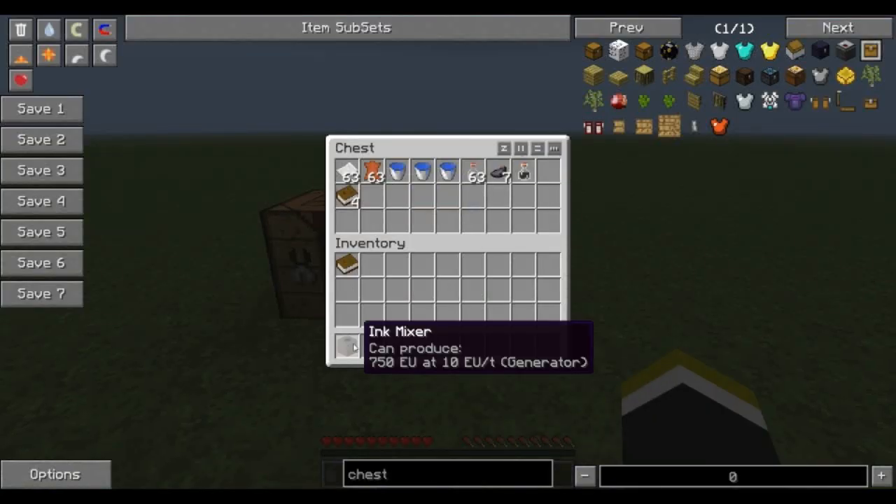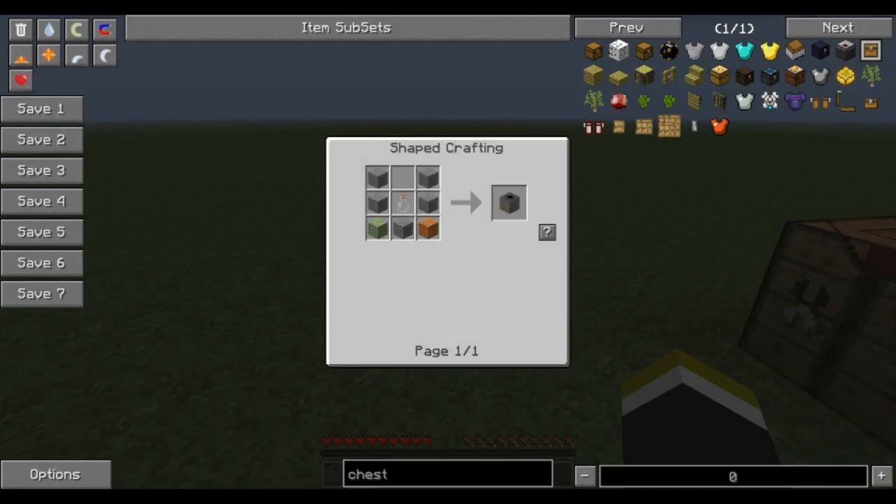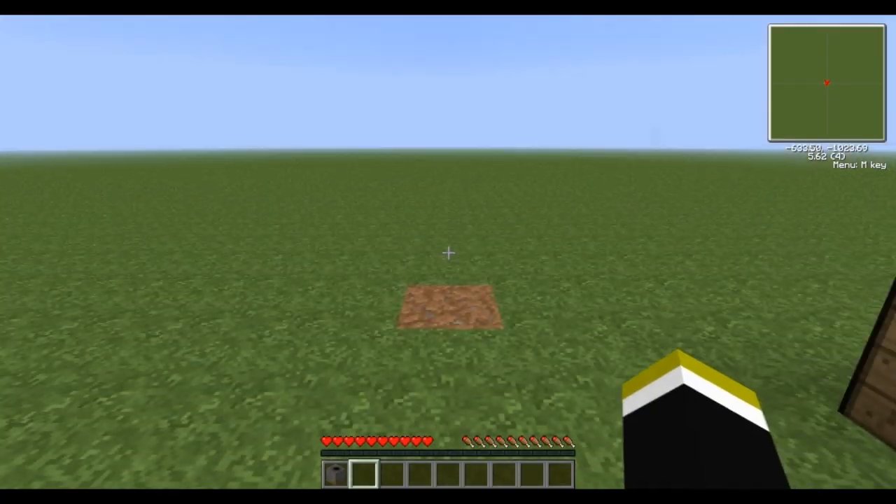What we're going to need is this item called an ink mixer. This is the recipe: stone, glass bottle, and then any type of plank. Very cheap to make.